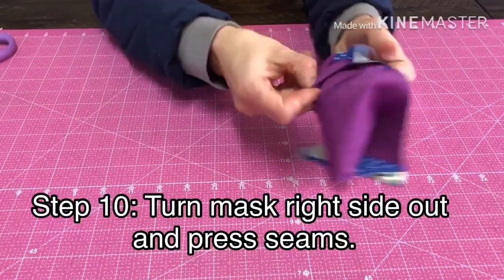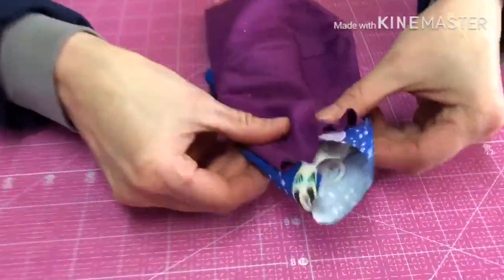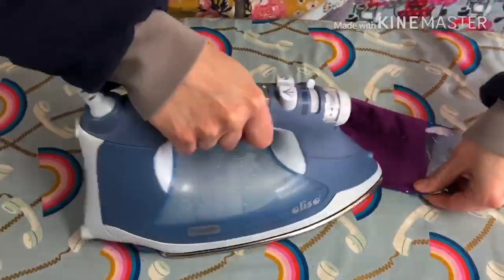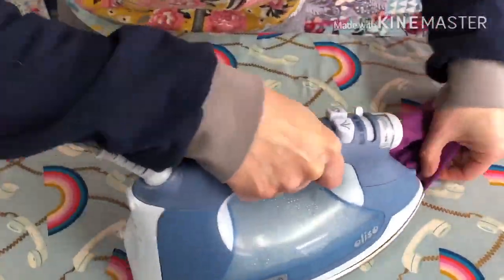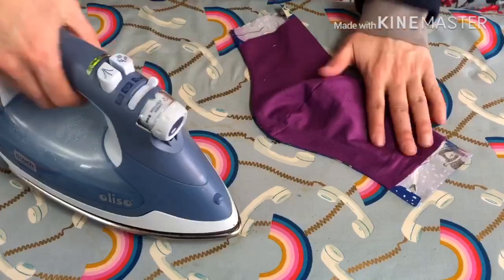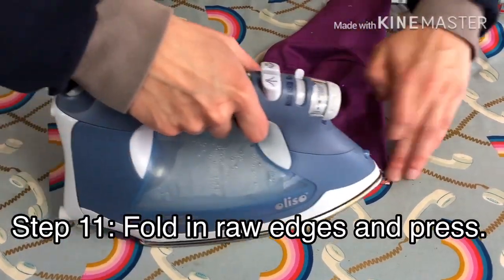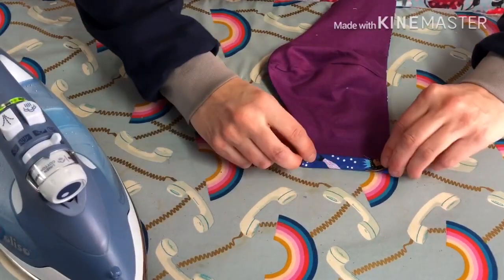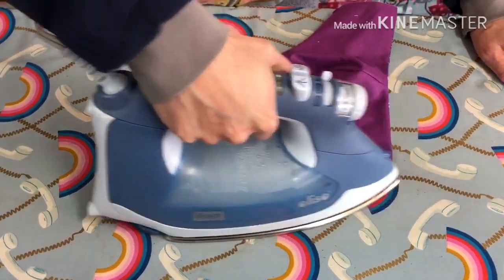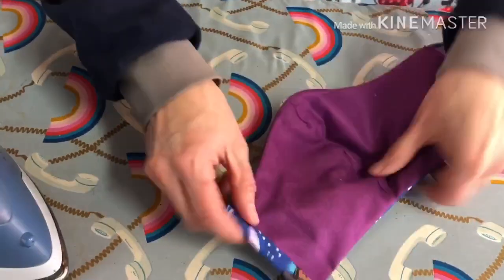This will help the curve lie flat. Now we can turn it right side out and press it. You want to press both the top and bottom seam. At the edges you can allow the seam allowance to just fold in and press that down. Since we're here, we might as well fold in the sides, and then one more time. This is going to be the channel where we push the cord through, but we're not going to sew it yet — first we need to put the nose piece in.